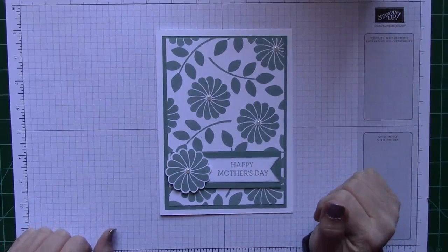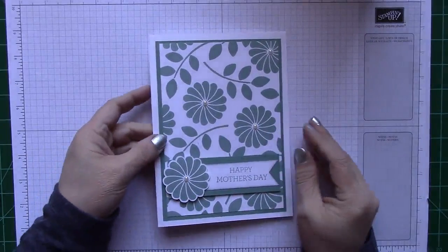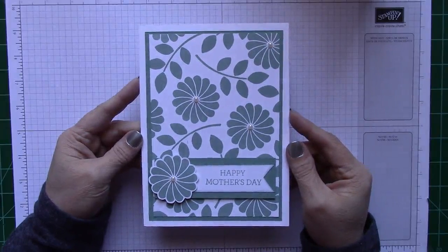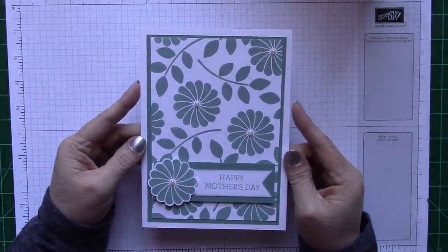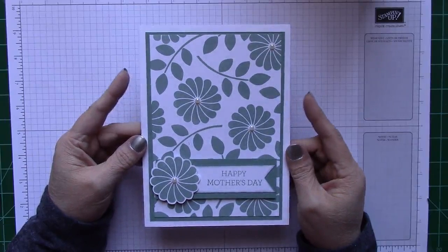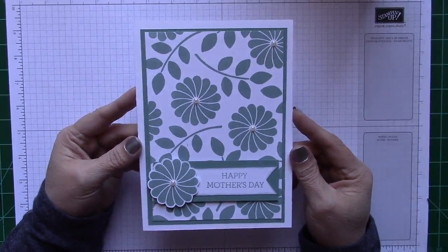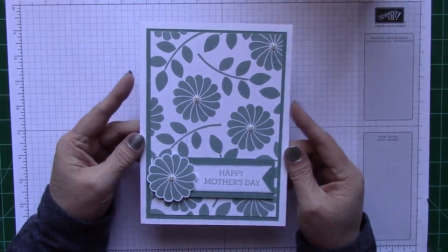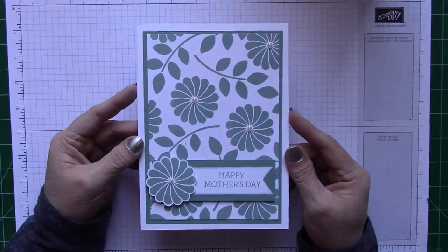Hi everybody! This is Maria with SweetSerenityStamping.com and today I have something different for you. It's not a box! This is actually a card that I put together — a very large card, but it's the standard larger cards that you buy in your local card stores or grocery stores. Not like the four and a half by five and a half kind of cards. This is an actual-size card that you would purchase in a store.